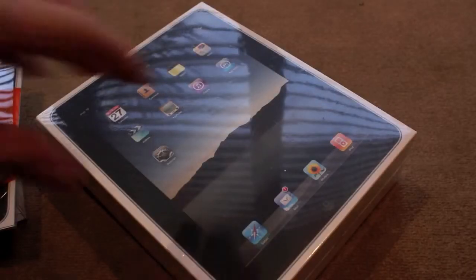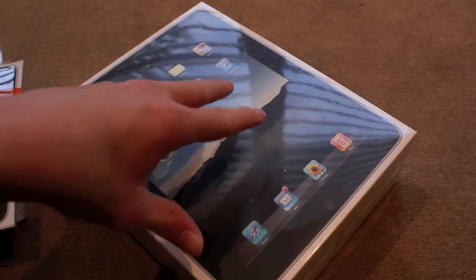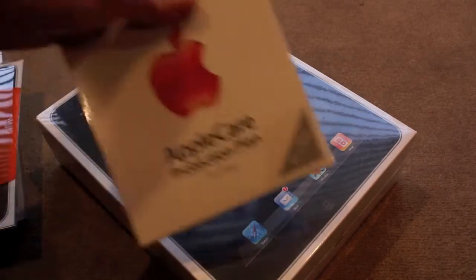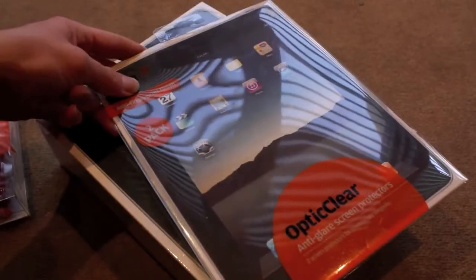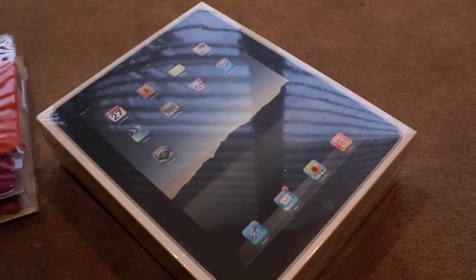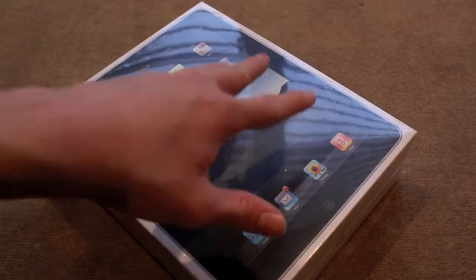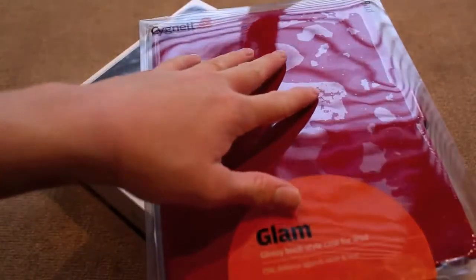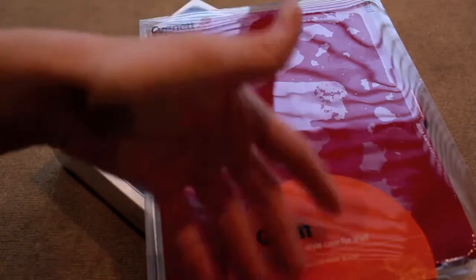So today I'm going to be doing an unboxing of the 64GB WiFi and 3G iPad. This just came out today in Australia. I also got the protection plan, the anti-glare fingerprint protector for the iPad, and I also got a case for it. So I'm going to get into the iPad unboxing last, because that is the main event basically. So this is just Cygnet's case, which is a glossy book style case for the iPad.